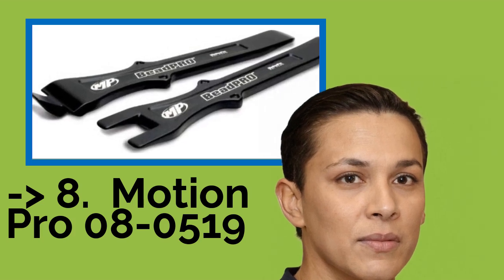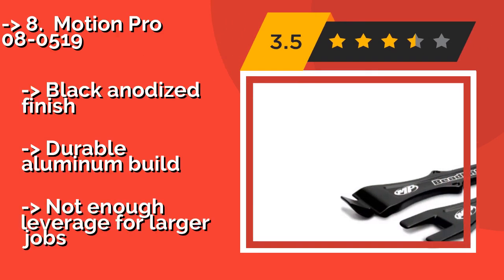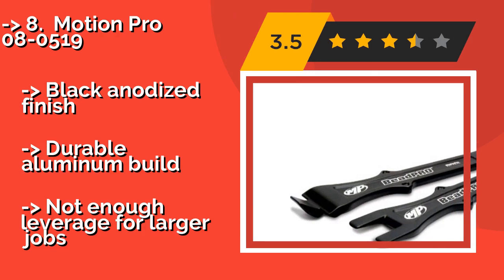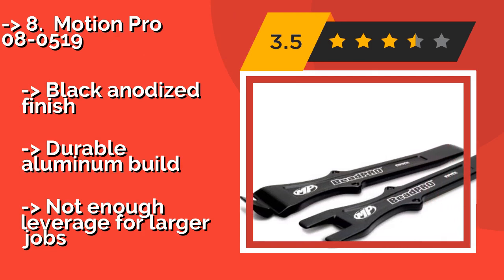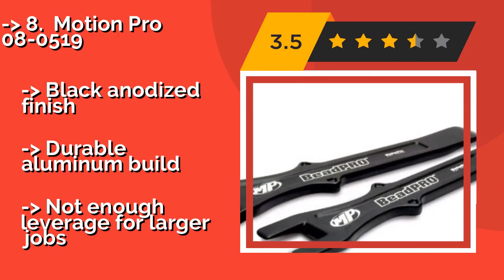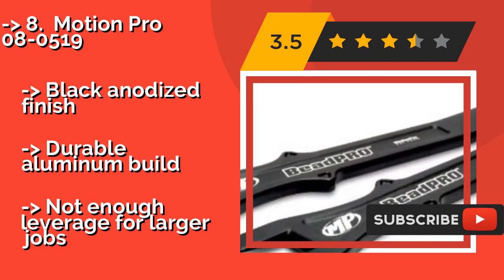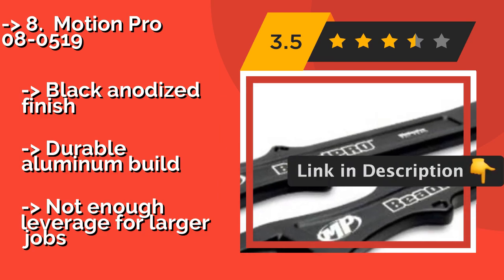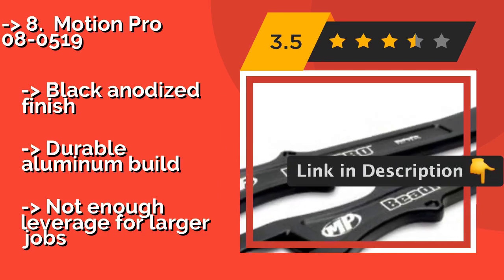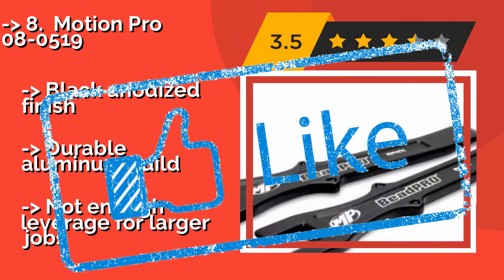Eighth is the Motion Pro 080519. The lightweight Motion Pro 080519, approximately $59, is a breaker and lever set that works with most motorcycles and electric scooters. Each of the two pieces is less than 10 inches long, so they should fit easily in your tool pouch. It features a black anodized finish and a durable aluminum build, but may not provide enough leverage for larger jobs.